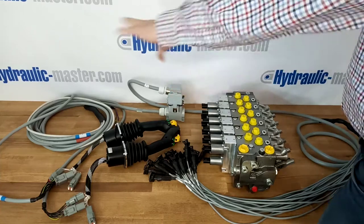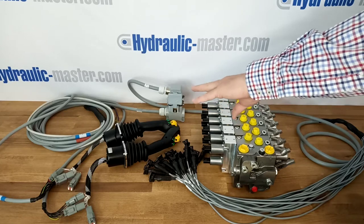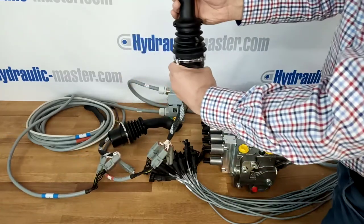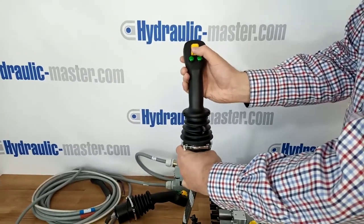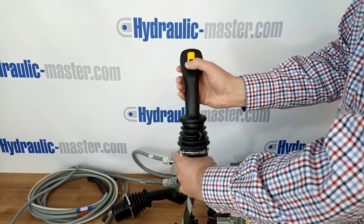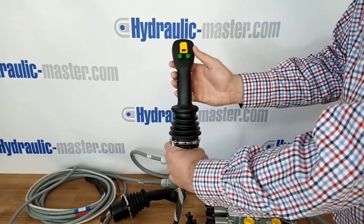From this connection block there's approximately another four meters of cable and that goes up to the joysticks. Each of these joysticks is available to use up to four functions. So here you've got the forward and back, you've got left and right, you have a toggle switch here which gives you the additional movement, and then there are two additional buttons here which can change the order of control by depressing the button and it will change the function that these joysticks will perform.